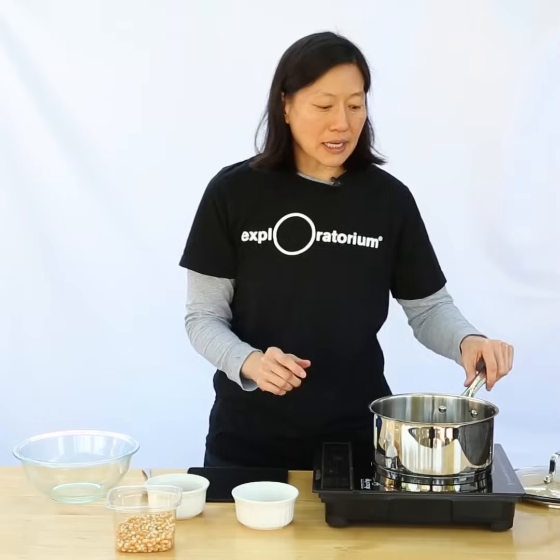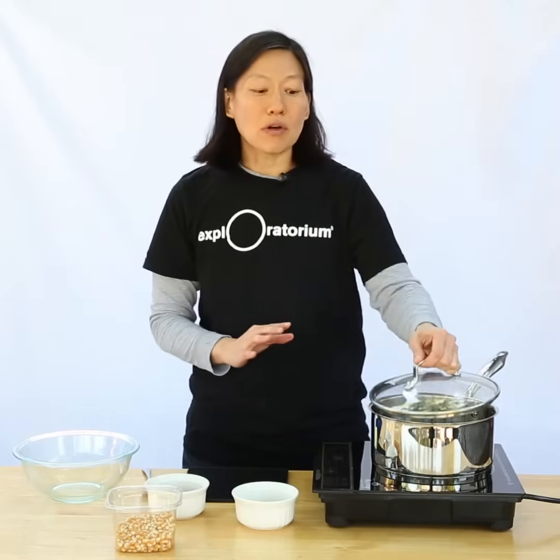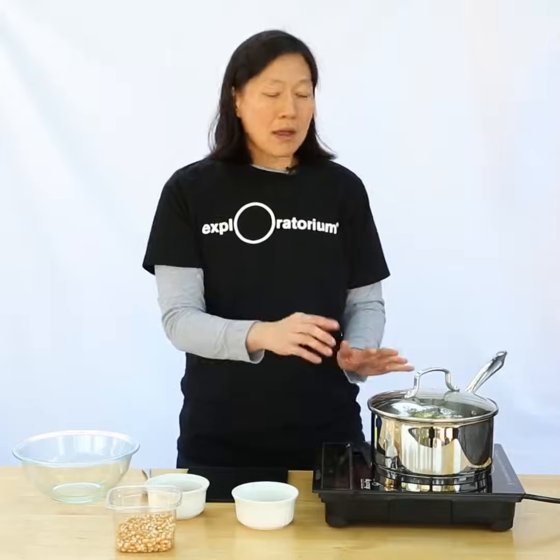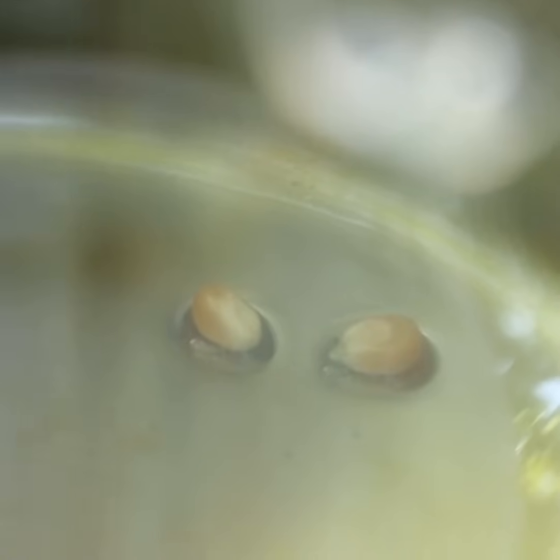I'm going to add the two kernels in, and I'm going to wait until those two kernels pop. I have a pot with a clear lid so I can look at it, but you can also just wait until you hear the two pops. It'll take a couple of minutes to get hot enough for that to happen.